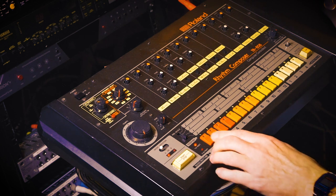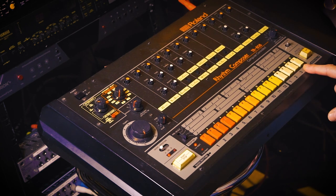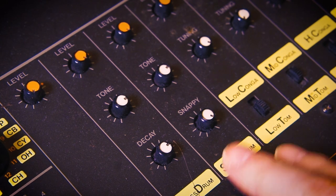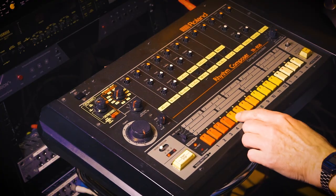So let's program the TR-808. With the reverbs and delays off, it sounds pretty different. I didn't pay too much attention to the original, so I just dialed in a kick drum and snare drum and tuned them to something I think sounded nice.